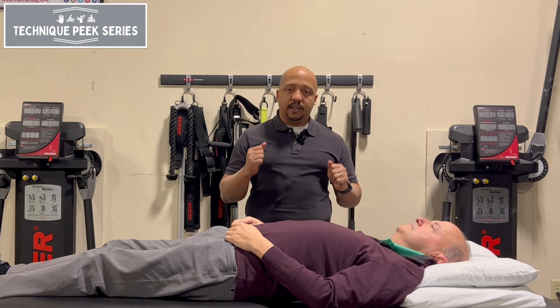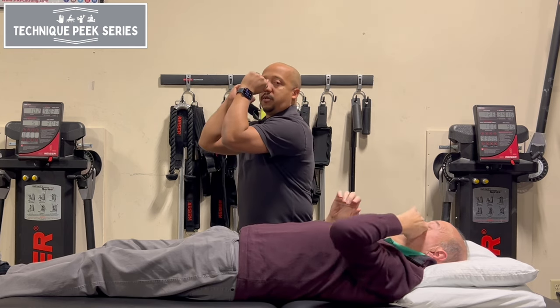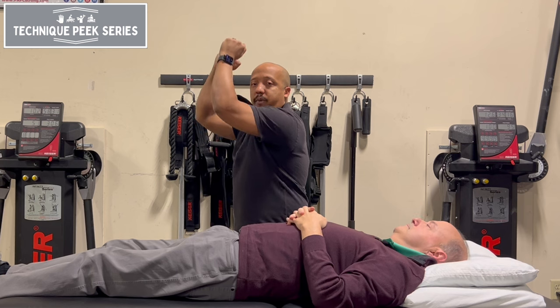A lot of us know the technique that people use usually during an advanced phase, where you bring your shoulders up and bring the elbows up in order to go up a wall and slide.